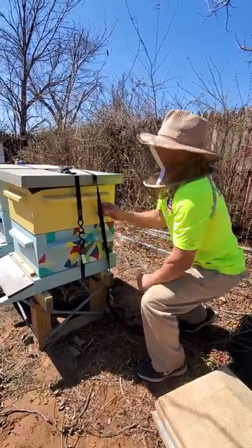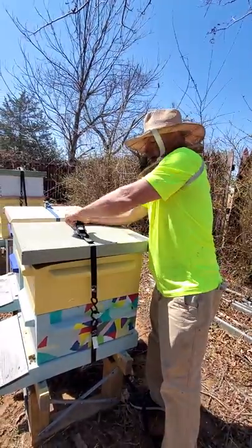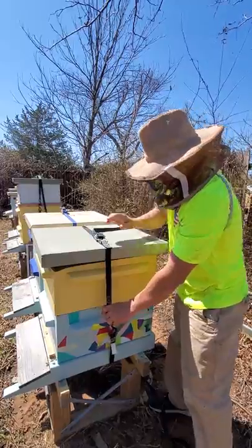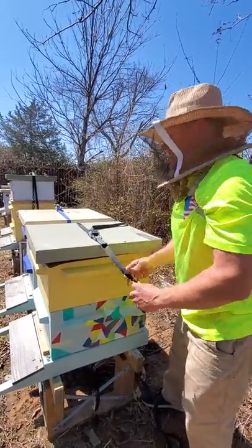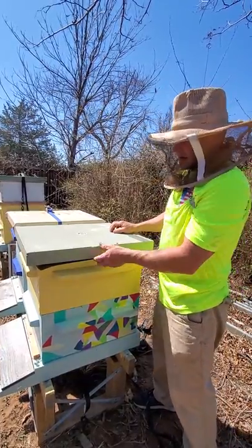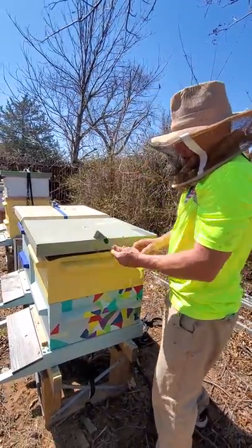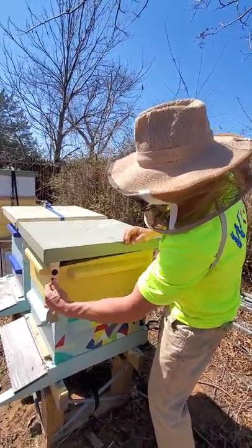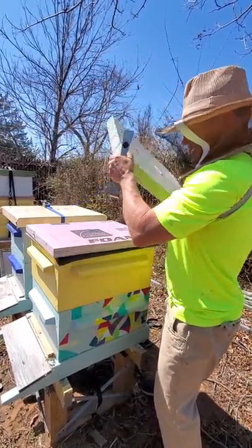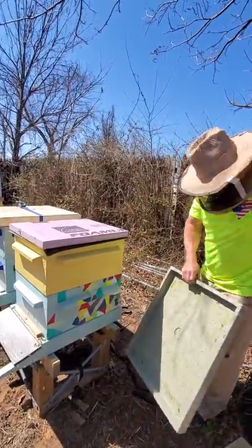These straps make sure that we don't have any issues with storms or wind or anything significant, and it holds the colony nice and tight together. If there was anything that happened that were to knock the colony off the stand, it would stay together and more than likely not be injured at all. It also keeps the lid on, which is on there pretty good regardless. Propolis is amazing stuff, and it keeps the lid on, but the bees can't get up there and do propolis on the insulation.